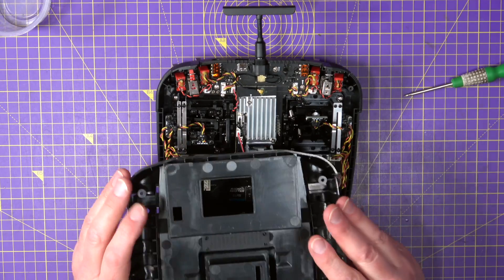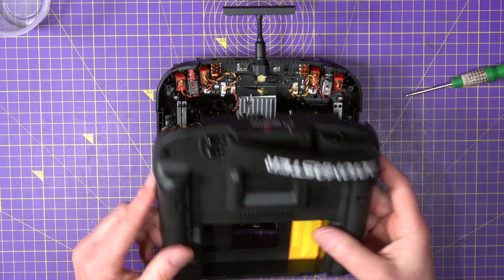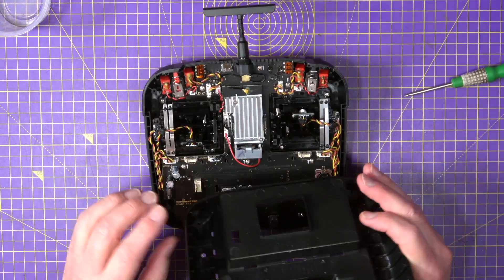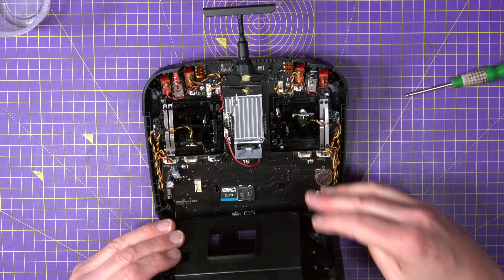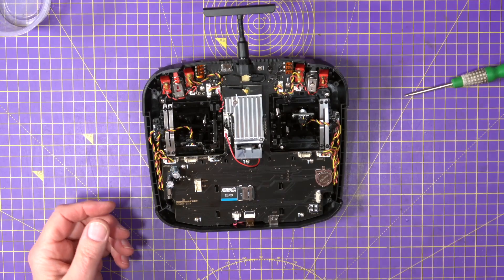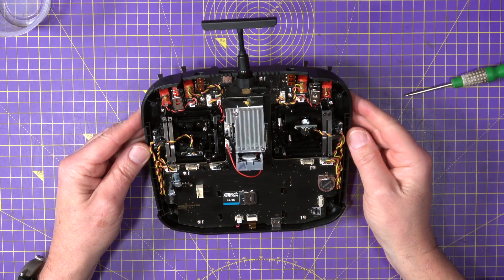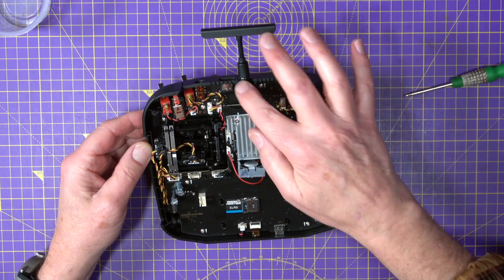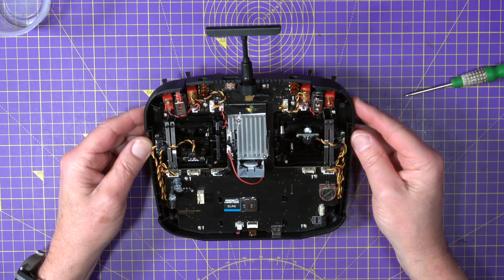No wires. That's good. If you've ever taken the TX16S apart, you'll know that there's some cables you need to unclip. But this rear case just comes off on its own, and everything is connected to the top case, which is fantastic. Even the antenna.